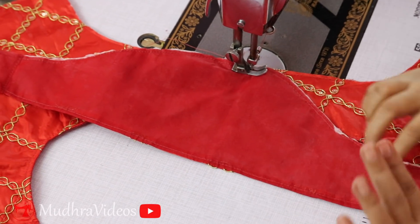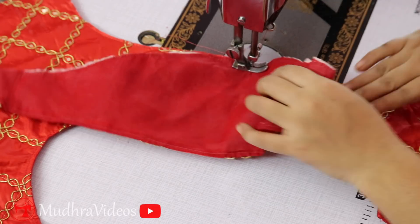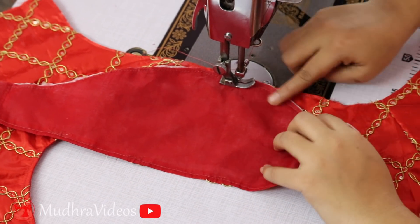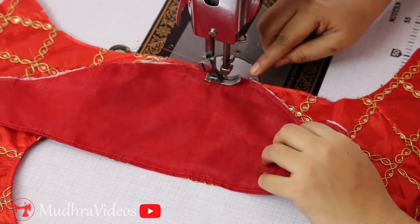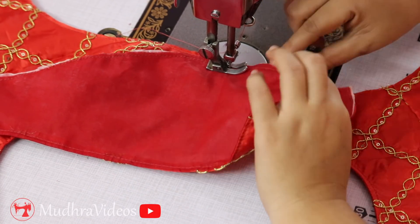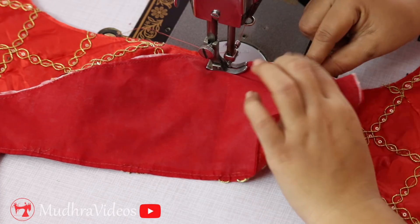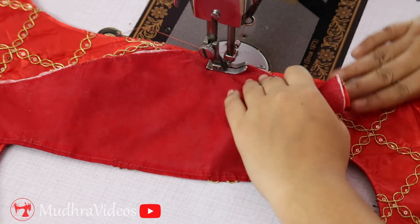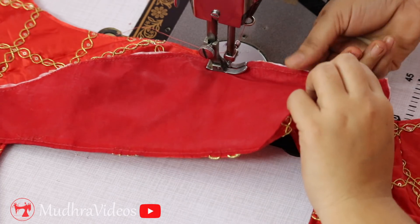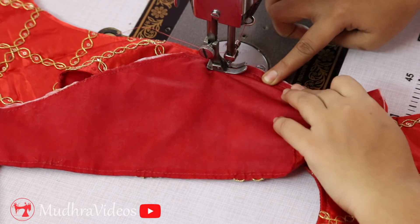We will start with the first hand. We will start with the straight blouse. We have to start with the shoulder joint. From the shoulder we will start over half an inch for the seam allowance.